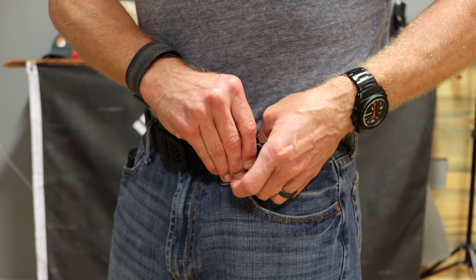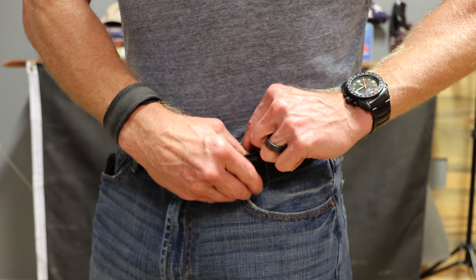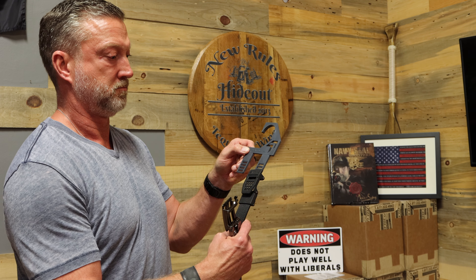Tactical gun belts also include a Velcro belt keeper to keep the tip of your belt secure against your waist. These are the best fitting, most comfortable EDC gun belts that you'll ever wear. The precise, secure fit provides a smooth, fast draw every time. I also got a belt hanger, which at first I thought was kind of lame, but it's actually pretty cool and I wish I had a system like this for all of my belts.